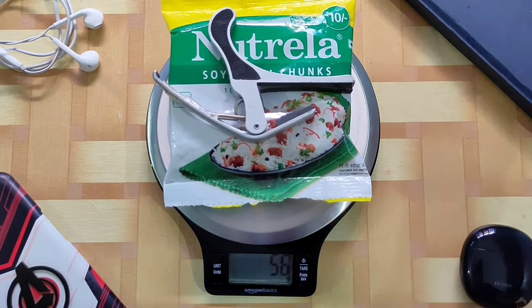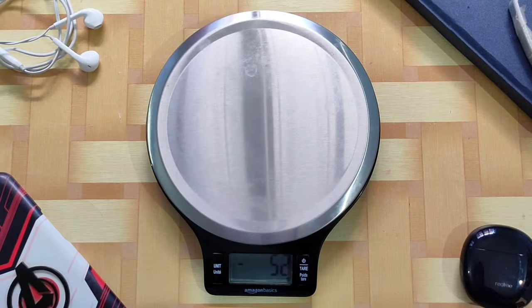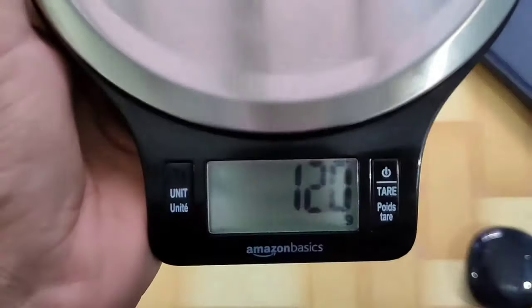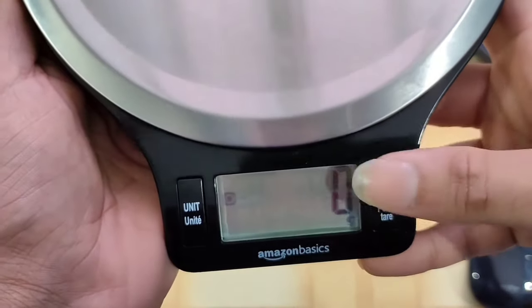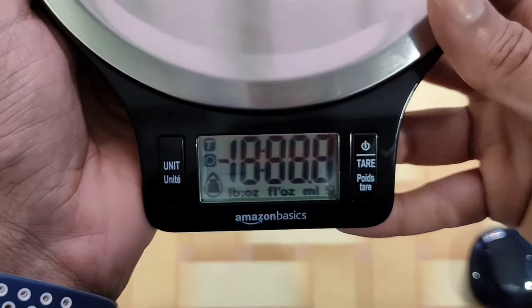Yeh second button jise hum tear button kehte hain — yeh tab bahut zyada kaam aata hai jab aap kisi container mein kisi cheez ko weigh kar rahe ho. Aap container ka weight minus kar sakte ho. Display dekh sakte ho — kaafi easily visible hai. On/off aur tear button ek hi button mein hai.